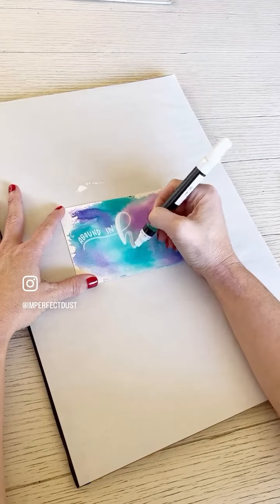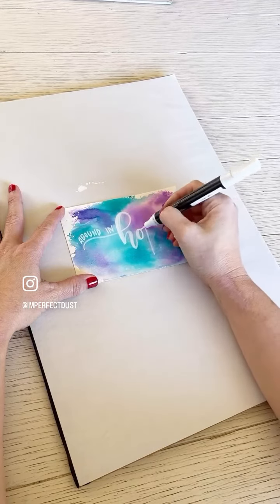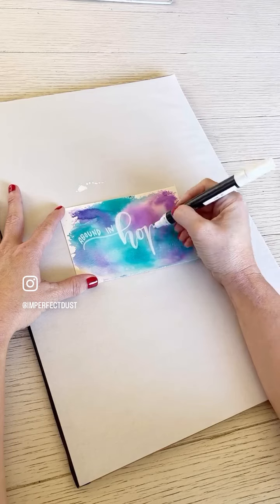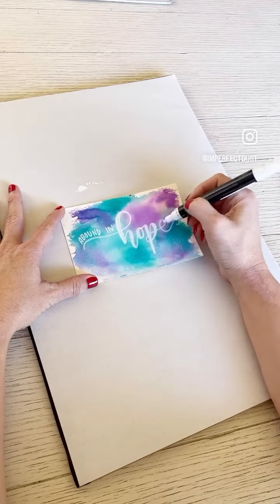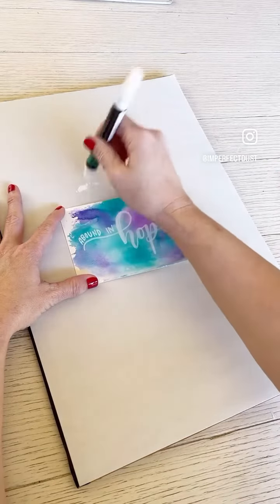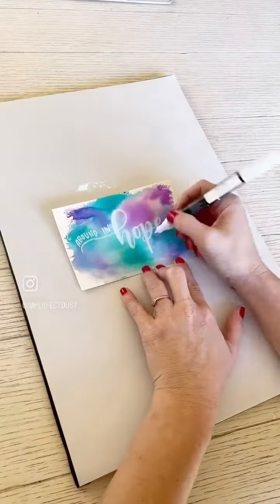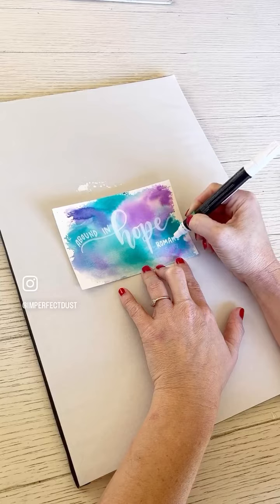The lettering method I'm using for the word HOPE is called faux calligraphy, and it never fails that when I post a lettering video like this, I will get comments on how to learn to letter like that. I do have an online lettering class that teaches faux calligraphy along with these print letters. If you're interested, I will put the information to it and my lettering workbook in the comments of this video.